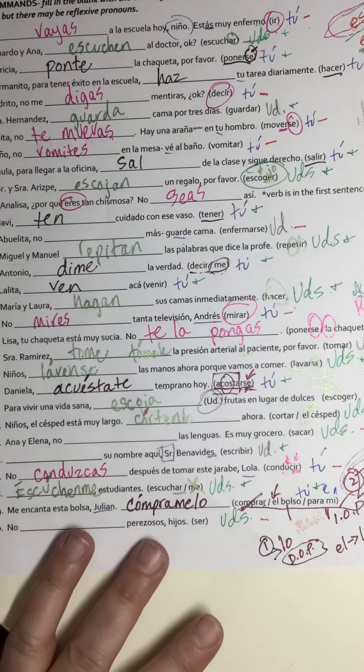Next up: Señora Ramírez, 'tome.' Native speakers would probably want to write 'tómele' — the 'al' kind of includes that, so it's totally fine, and I'd give you credit either way. Niños, ustedes — so that's going to be 'laven' as the command for 'lavar.'